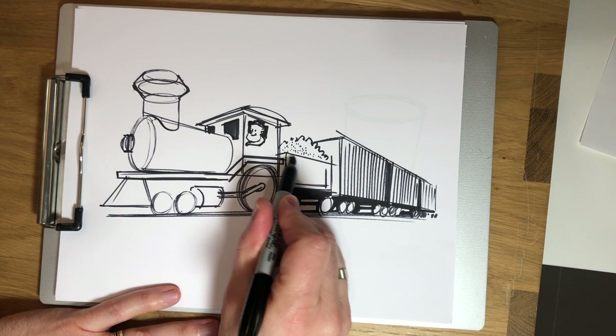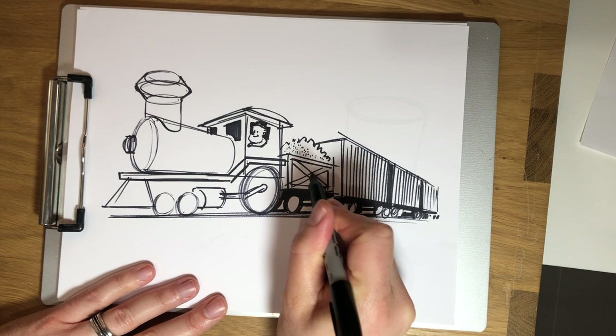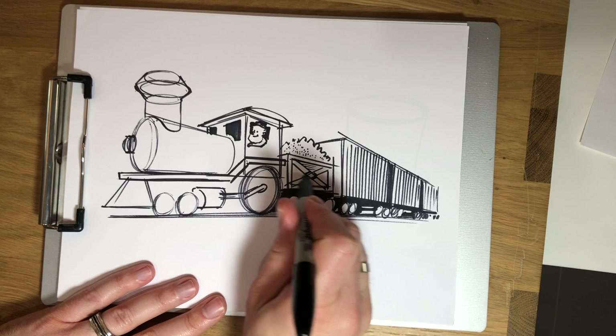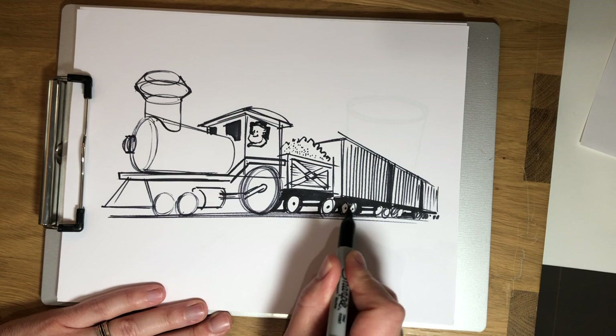I'm going to come back and start adding some more details. Maybe our coal tender has some nice little details — it's a little bit framed out, reinforced with some boards like that. Maybe there's some nice little horizontal boards in there. I'm just going to add a little bit of detail on these wheels and the axles poking through.